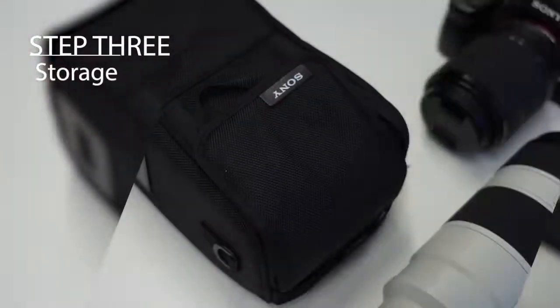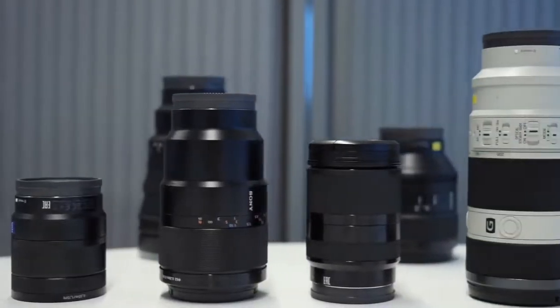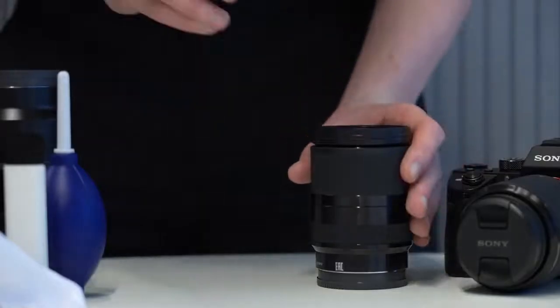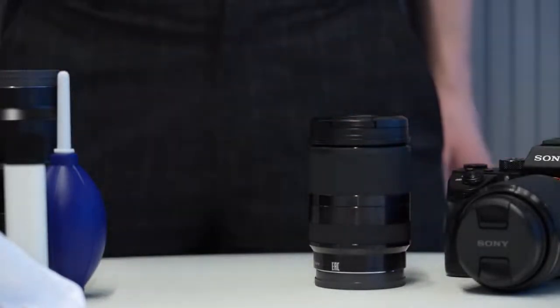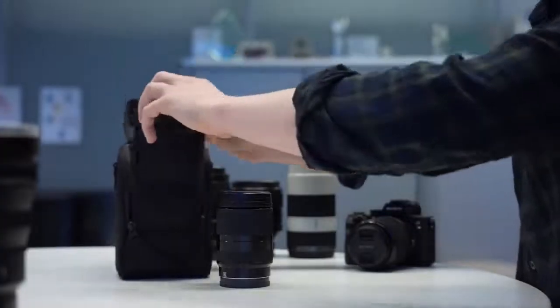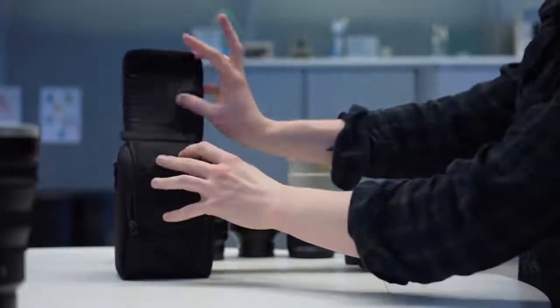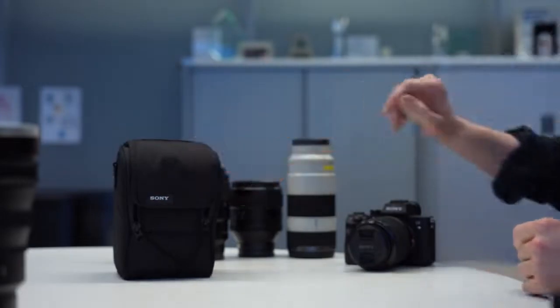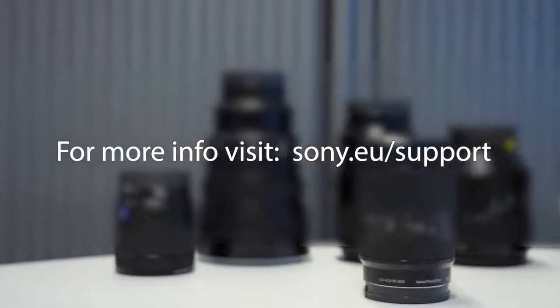Storing the lens: it's super important to store your lenses in a safe and clean place when you're not using them. It's important to remember to connect both the front and the rear lens caps when they are not in use. The best place to store the lenses is inside a good camera bag or a dedicated lens bag. Your main aim is to store your lenses in a place that's not too hot, not too cold, a place that is dry and not too humid, and a place that's free from dust and dirt.